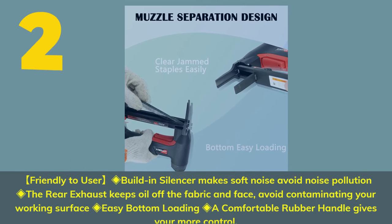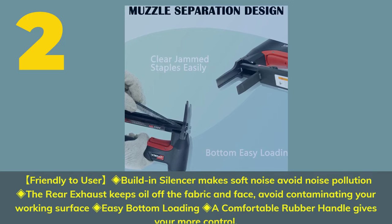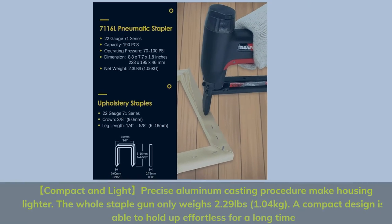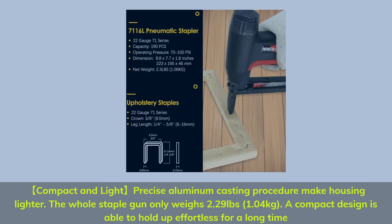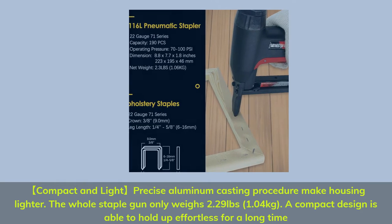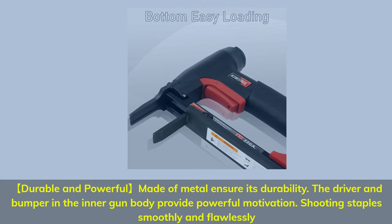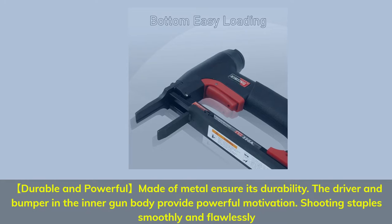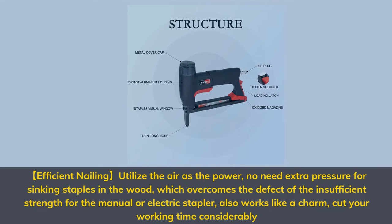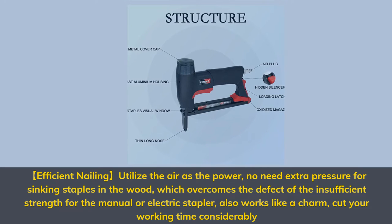Number 2: User-friendly build and silencer makes soft noise to avoid noise pollution. The rear exhaust keeps oil off the fabric and face, avoiding contamination of your working surface. Easy bottom loading; a comfortable rubber handle gives you more control. Compact and light — precise aluminum casting makes the housing lighter. The whole staple gun only weighs 2.29 pounds (1.04 kilograms). A compact design is able to hold up effortlessly for a long time. Durable and powerful, made of metal to ensure durability. The driver and bumper in the inner gun body provide powerful motivation, shooting staples smoothly and flawlessly. Efficient nailing utilizes air as power — no need for extra pressure for sinking staples in the wood, which overcomes the defect of insufficient strength for manual or electric staplers, and cuts your working time considerably.